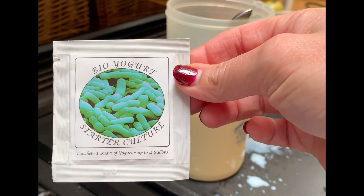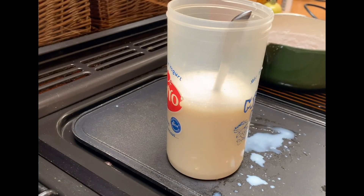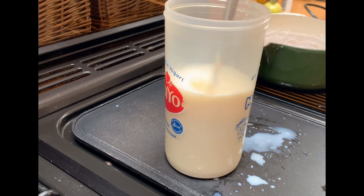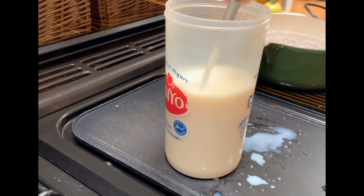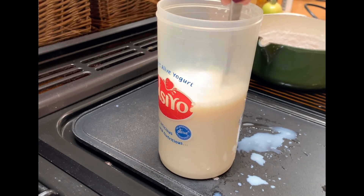Here's my starter culture. This sachet is for a litre, but I've only done a pint of milk, so I'm going to add half of the starter culture. Then using the sterilised spoon from earlier — so there are no microbes on it — I just mix that up.